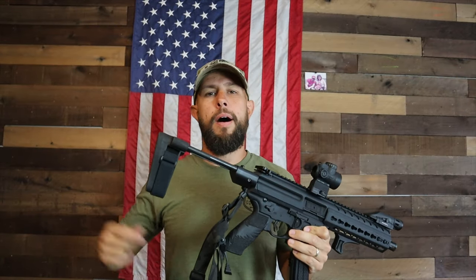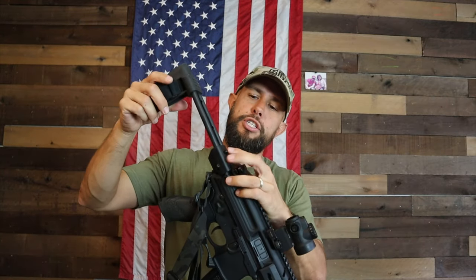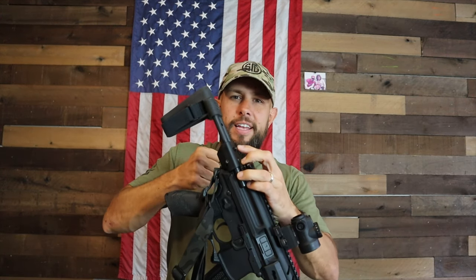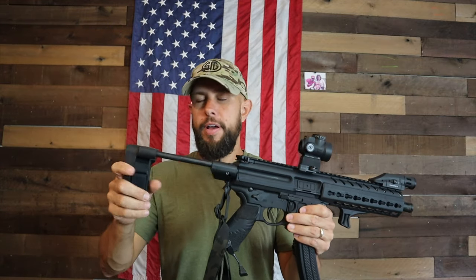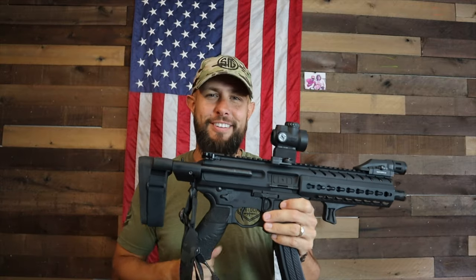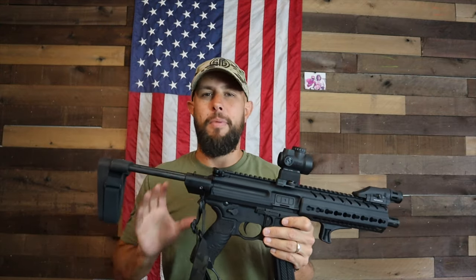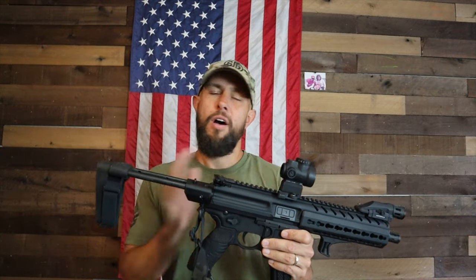Starting at the bottom and working forward: the brace on this MPX is made by SB Tactical. There's a button on top where you can slide it back and forth to open and close it, with a middle position as well. Most people will keep it all the way out. Inside the upper there are two channels the brace slides into, making it very compact. There's a lot of aftermarket brace options available for the MPX.